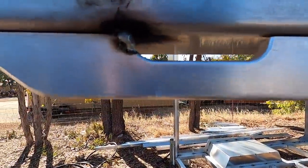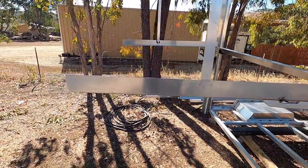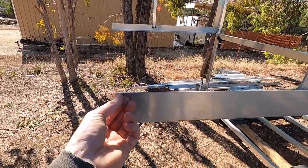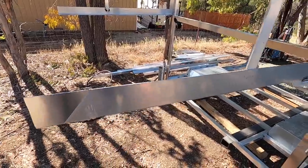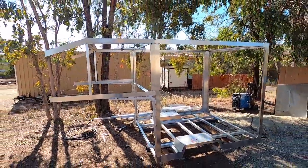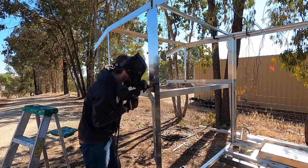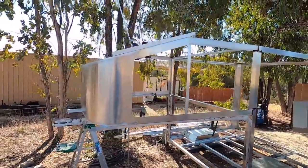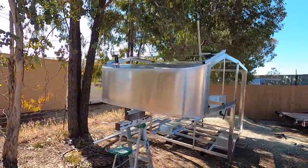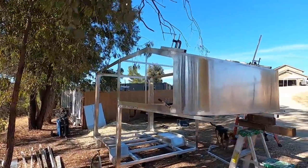I was having a miserable time welding this, and I look at these welds and they're terrible too. What the heck is going on? The plastic protective film is still on the aluminum! It caught me a little bit, but I got the nose cone clamped up and ready to be welded in.